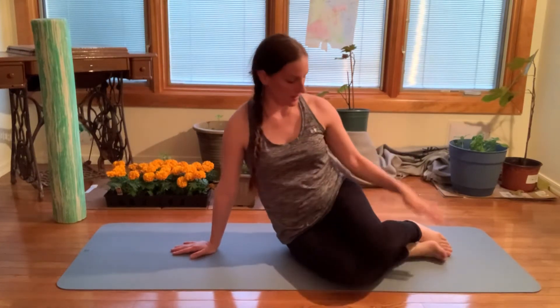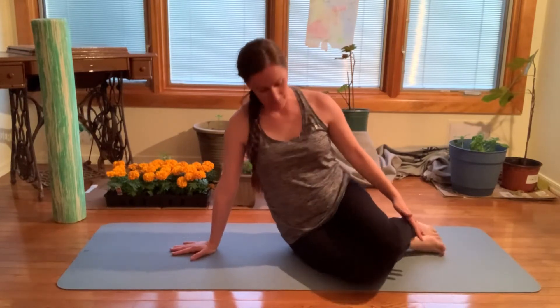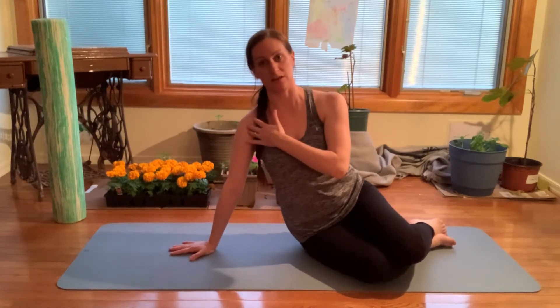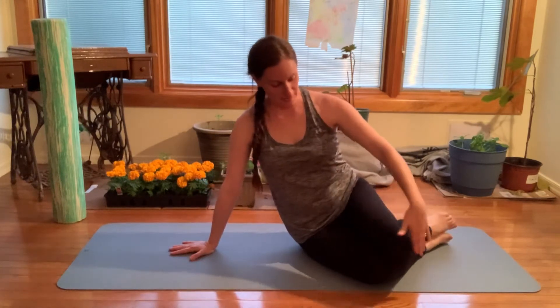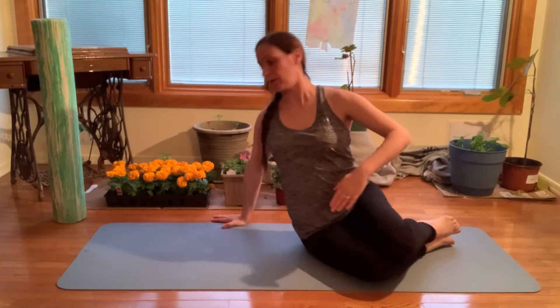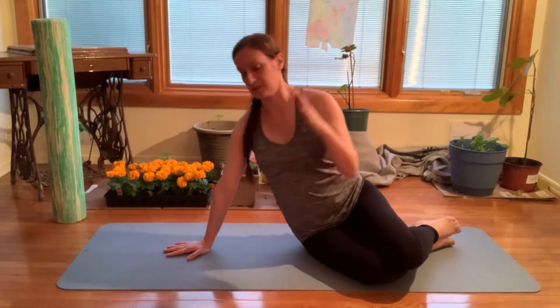Starting off on your side, propped up on one hand — not too close and not too far. My hand is a little bit further than underneath my shoulder, and my knees are stacked one on the other. The hand is relatively in line with the hip, not too far in front or behind, so that I'm comfortable and square to the front — not rotated towards that hand or towards the ceiling.